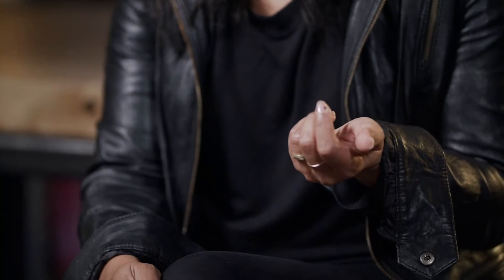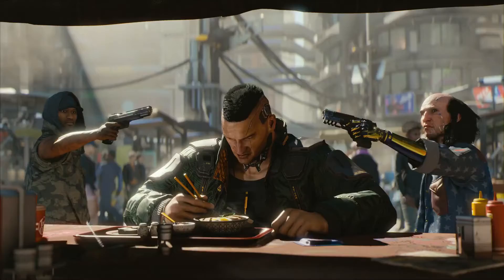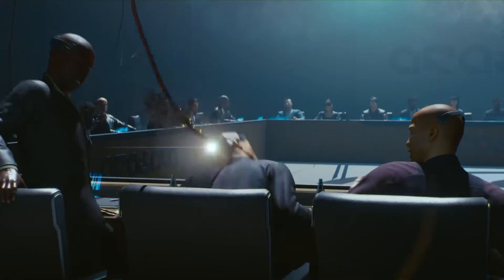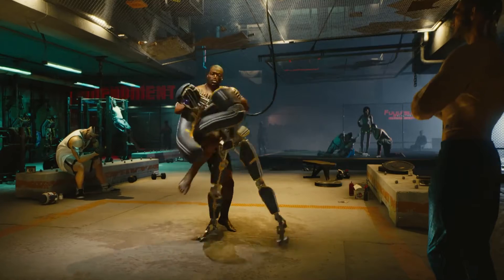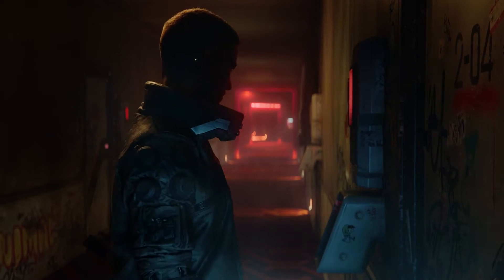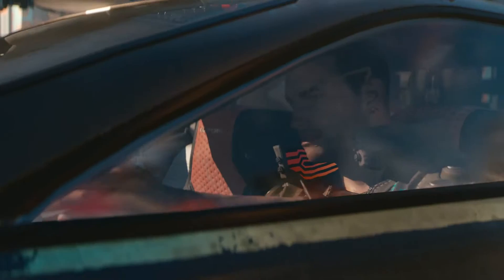We saw the E3 2018 trailer for Cyberpunk 2077 — of course it blew everyone away. The title is just so cool. It's really pushing the boundaries on style. It's so in your face and punchy and electric. So we spent a lot of time with that video dissecting it and figuring out what are the key design elements. We noticed things like the mech scene and the cyber enhancements, the lighting style, how V's face was framed with that lit collar, how when he turned around you saw the Samurai logo glowing on the back of his leather jacket, and then there were the Quadra car tail lights that were super futuristic.